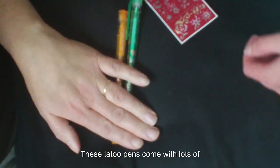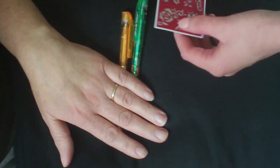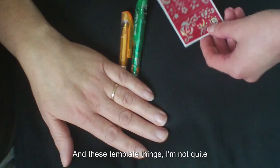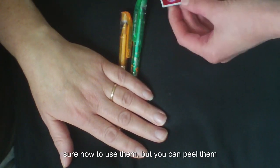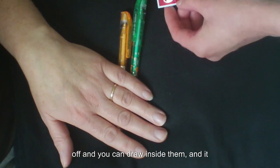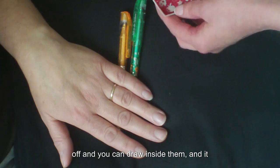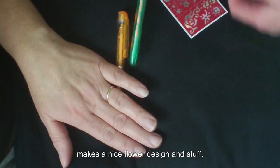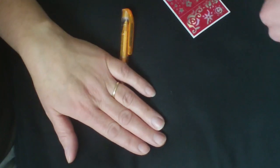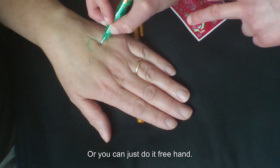It comes with lots of different colors of pins and these template thingies. I'm not quite sure how to use them, but you can peel them off and you can draw inside them and it makes a nice flower design and stuff. Or you can just do it freehand.